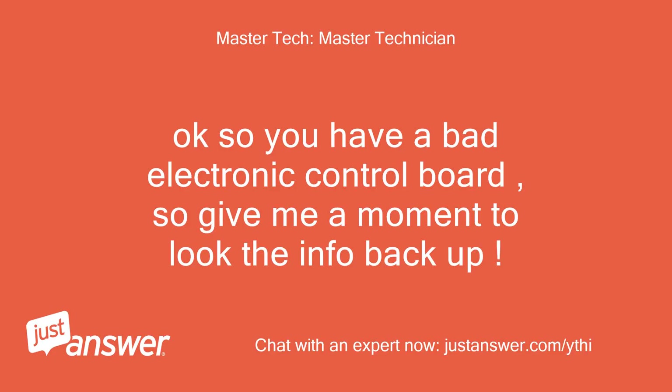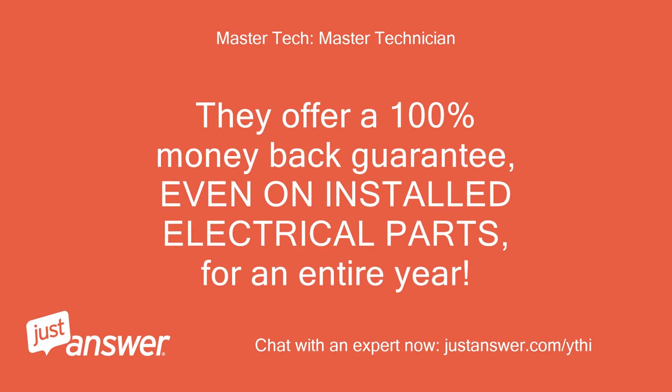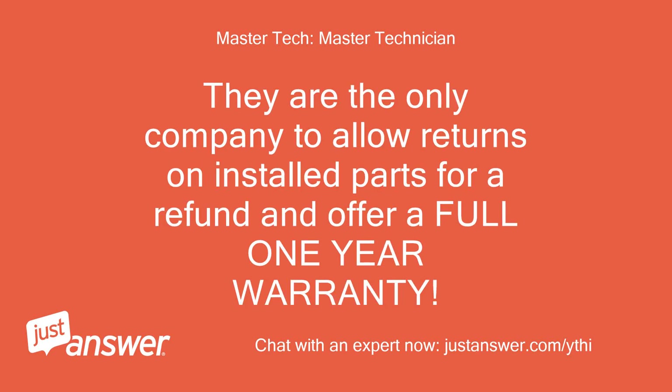Ok so you have a bad electronic control board, so give me a moment to look the info back up. The link below is to the part you will need from a highly recommended company rated A+ with the Better Business Bureau. They offer a 100% money back guarantee, even on installed electrical parts, for an entire year. They are the only company to allow returns on installed parts for a refund and offer a full one year warranty.